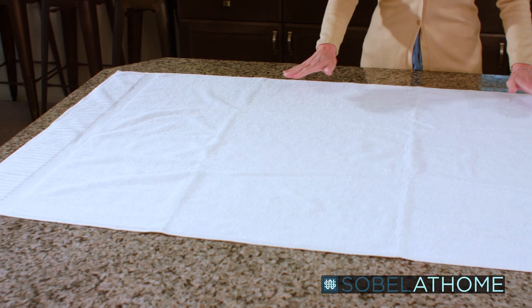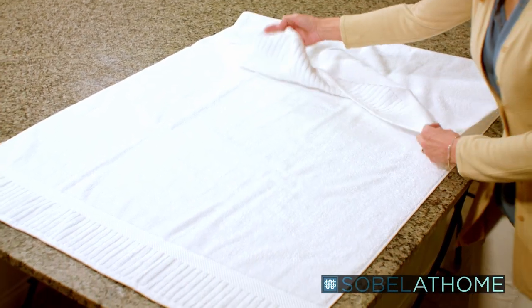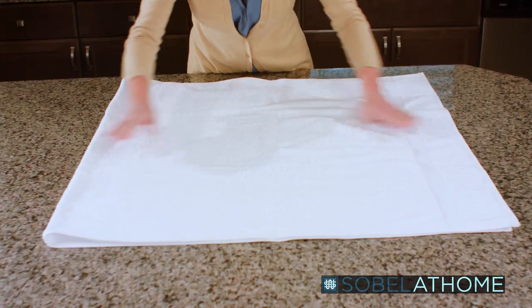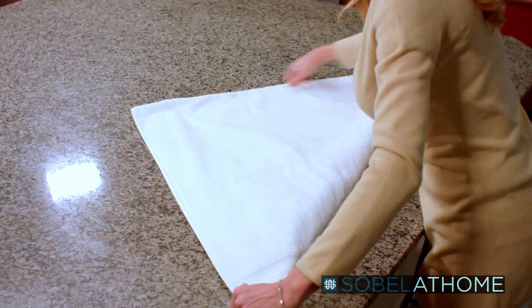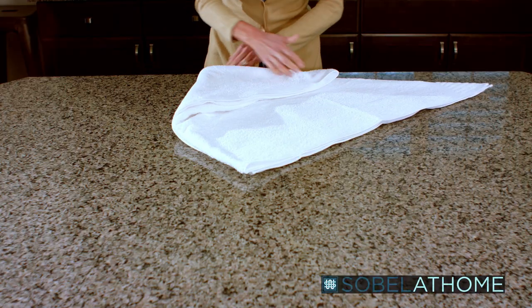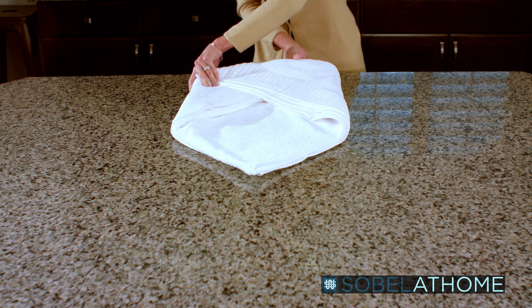Let's start by spreading the towel out on the table so that it lays flat. Start with it lengthwise and fold it in half. Next, take this back corner and fold it across, lining up just the bottom part. Now we're going to flip it over. Imagine it cut into thirds here and here. Fold the corners in just like so. Be sure to press it down and make sure it's packed tightly.